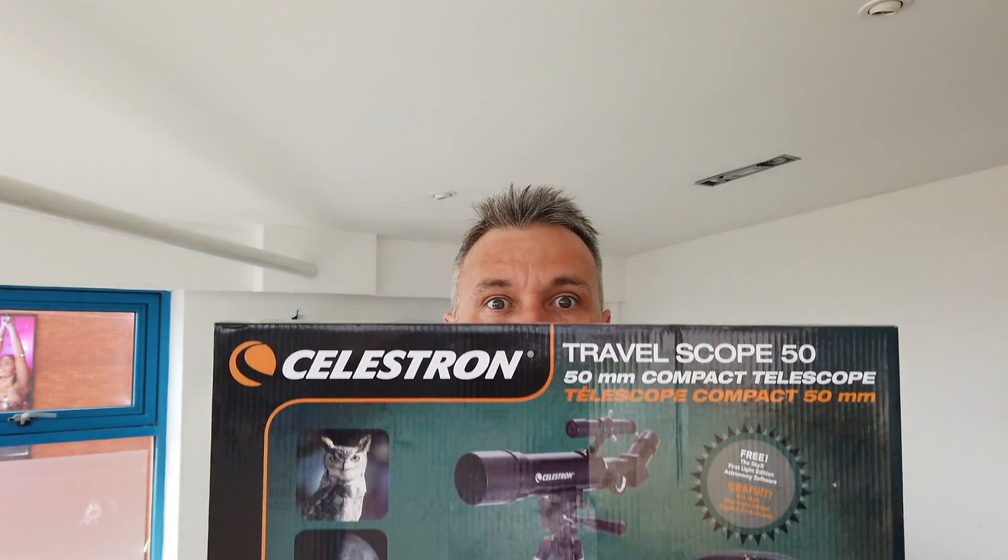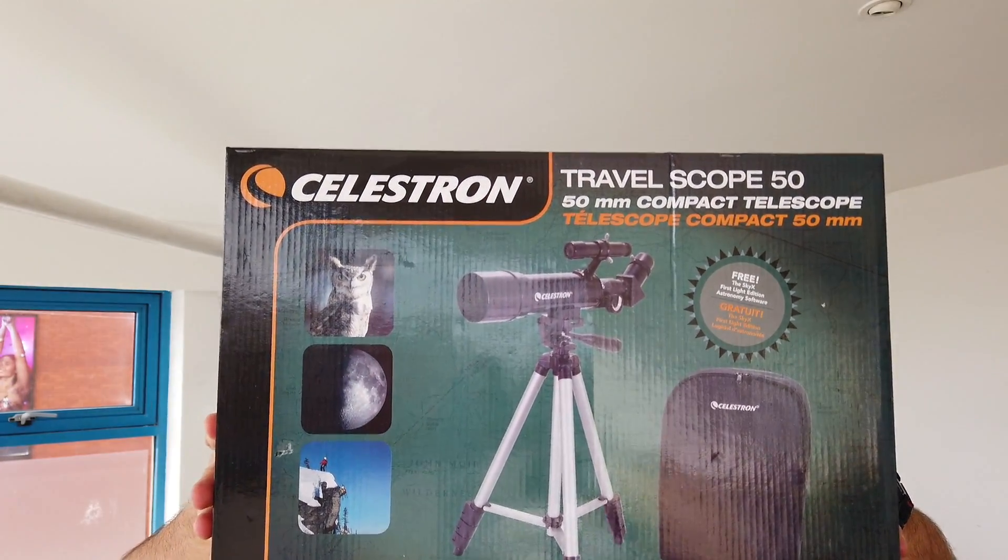What is up YouTube? Today we're going to be having a look at the Celestron TravelScope 50. Let's get this bad boy unboxed.